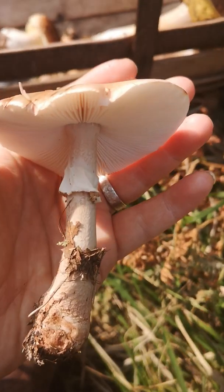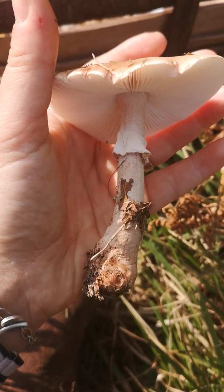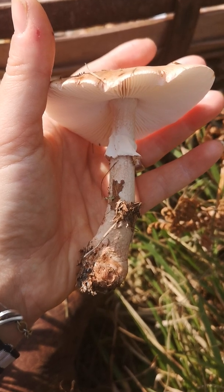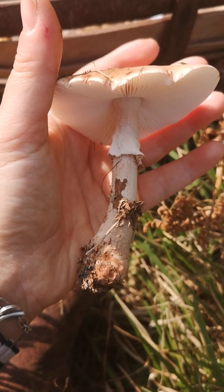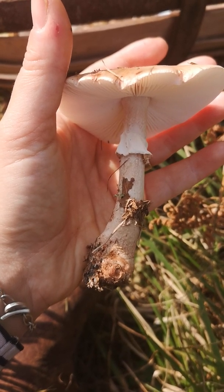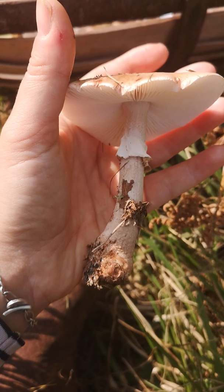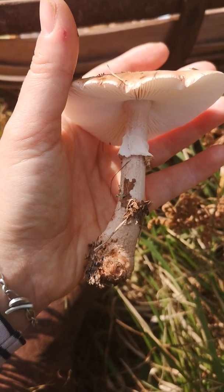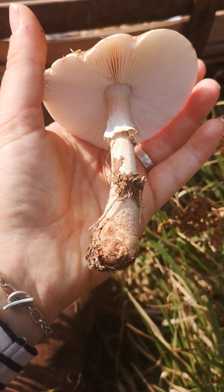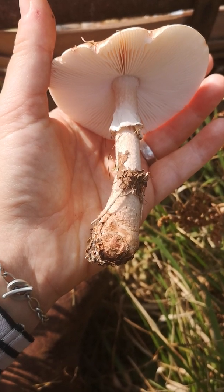Often people come onto the forums and Facebook groups wanting to immediately identify a mushroom. Sometimes that's perfectly possible — a hedgehog mushroom or a puffball really isn't anything else it can be. Other times it's an exercise in explaining that the devil's in the detail: you have to look at individual parts of a fungus rather than the whole thing. I've got a couple of things to show you, and we're going to go through almost a checklist of what you should be thinking about when identifying a fungus.